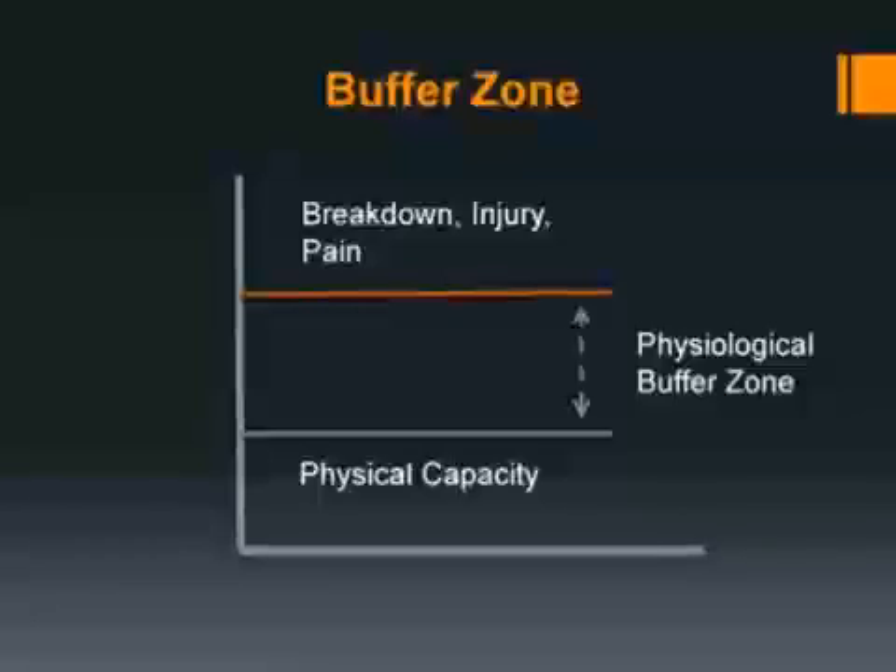That feeds into the idea of what I call the physiological buffer zone. A buffer zone is basically just an area between two points — in terms of the physiological buffer zone, we've got a point of physical capacity and a point, that line of breakdown, injury, or pain. Most of you can think of an athlete or client you've worked with who has this enormous physiological buffer zone — they can train for hours, do crazy amounts of volume and intensity, and compete regularly without breaking down.